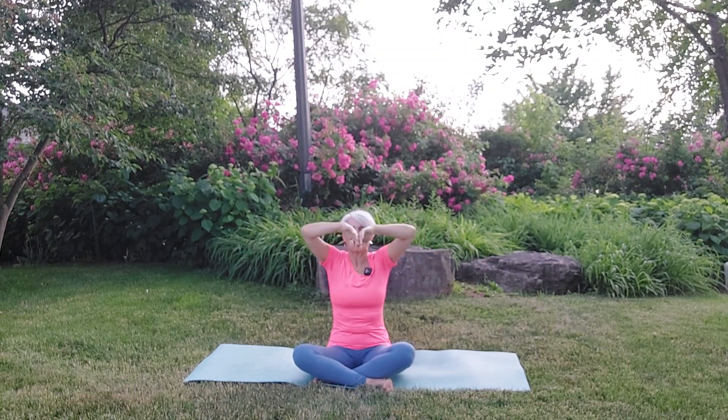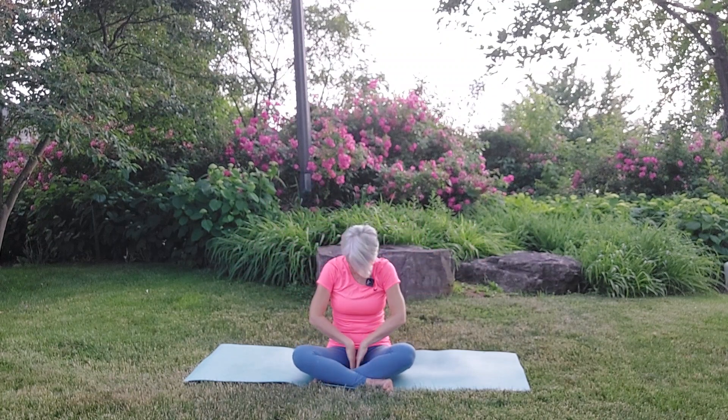Let's do one more together. Exhaling, bowing down and inhaling, holding out.